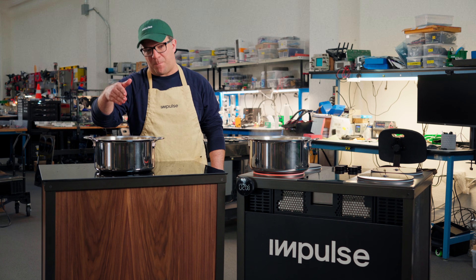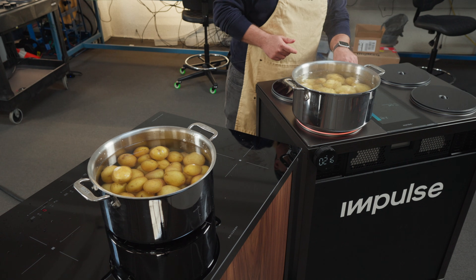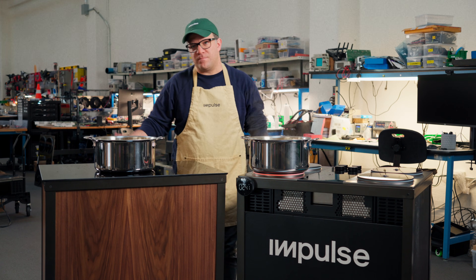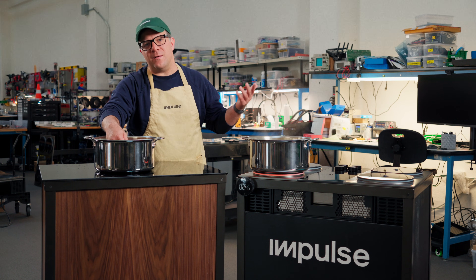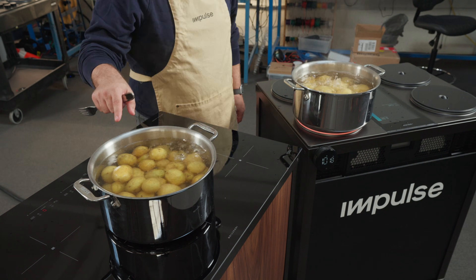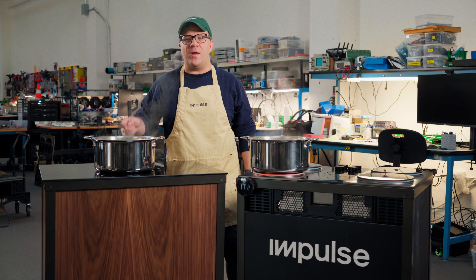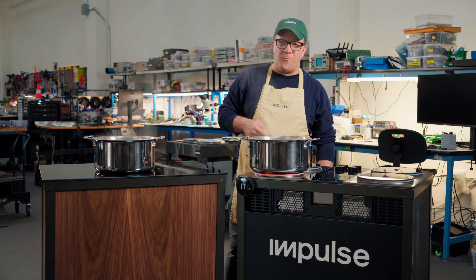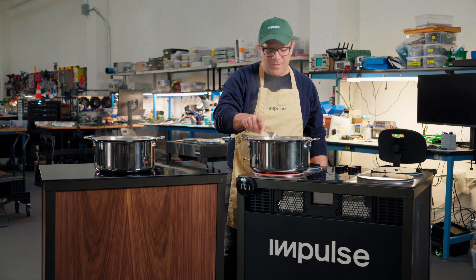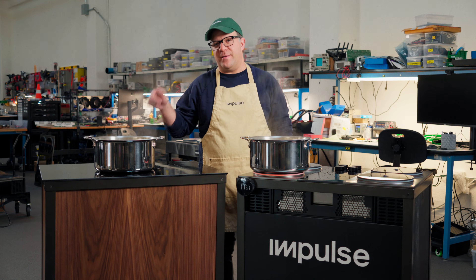This is 3.6 kilowatts power boil on a standard induction stove. I need to turn Impulse down because we are boiling over at two minutes and 30 seconds. I'm gonna dial this down to maybe two kilowatts to maintain a nice simmer. The standard induction stove is not warm yet. At about 11 minutes, we're at a medium boil on the standard induction cooktop with the power boost technology. On Impulse, we've been boiling since two minutes and change, and these potatoes are almost done already. So that is a real-world application of what 10 kilowatts gets you versus what every other induction stove can offer.